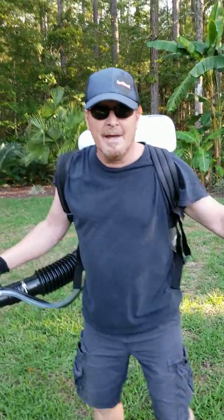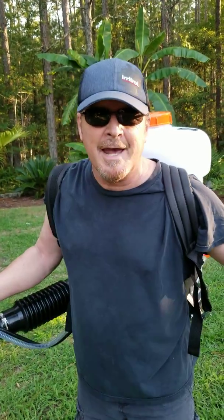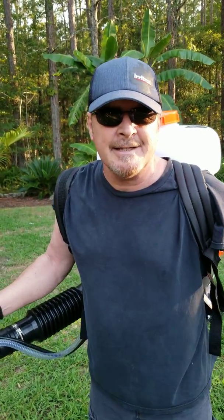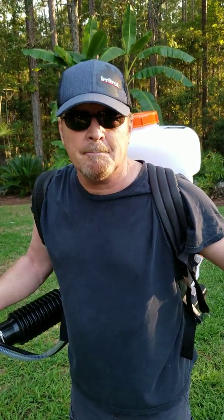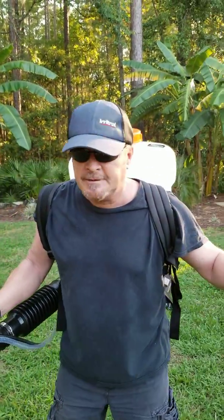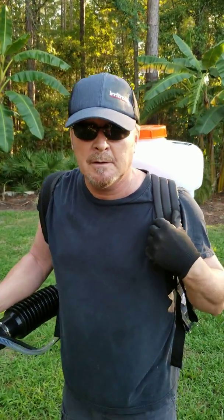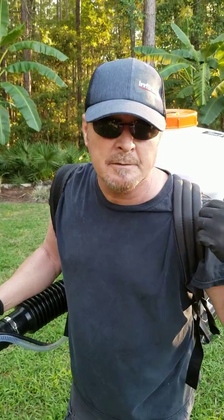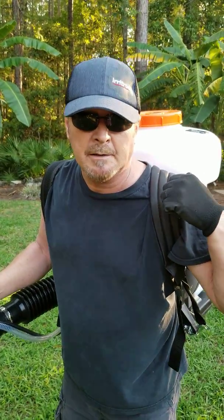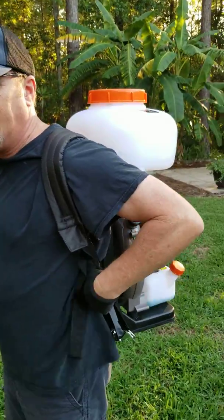Hey there, Interwebs fans, this is Todd Warford. We're doing the Infantec Italia 868 Backpack Blower. This thing, as you can see, is 22 pounds of dry weight. It's got a 3.60-liter fuel tank on the back, and it's pretty comfortable right now — the straps are padded and there's some good padding here in the back.